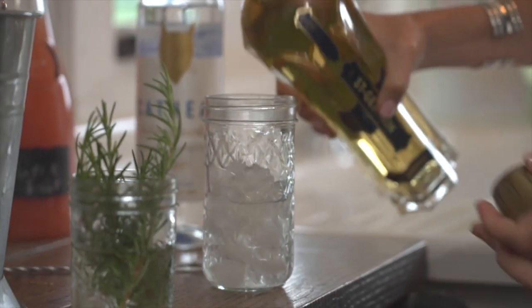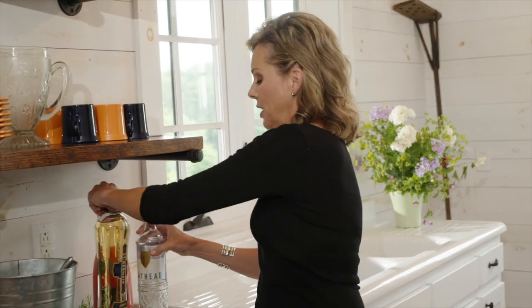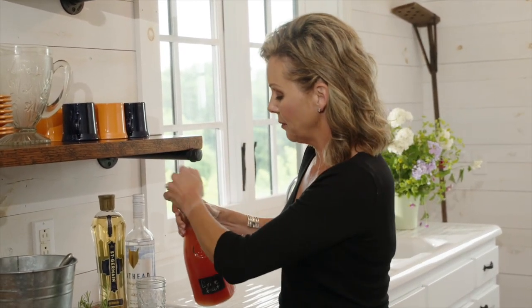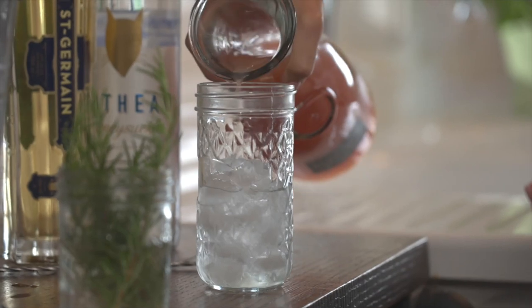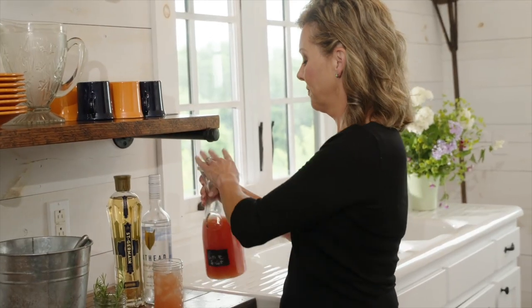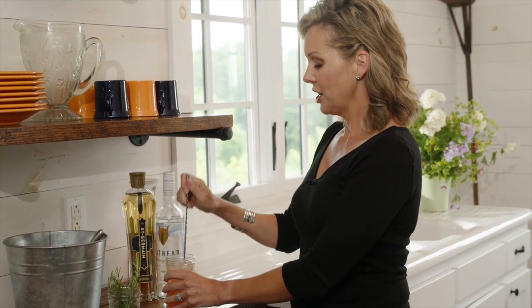Next I'm going to use a splash of St. Germain. If you use too much St. Germain, you're going to end up tasting soap, and nobody wants a soapy drink. Now I'm going to finish with some grapefruit juice — fill it up with the grapefruit and give it a stir.